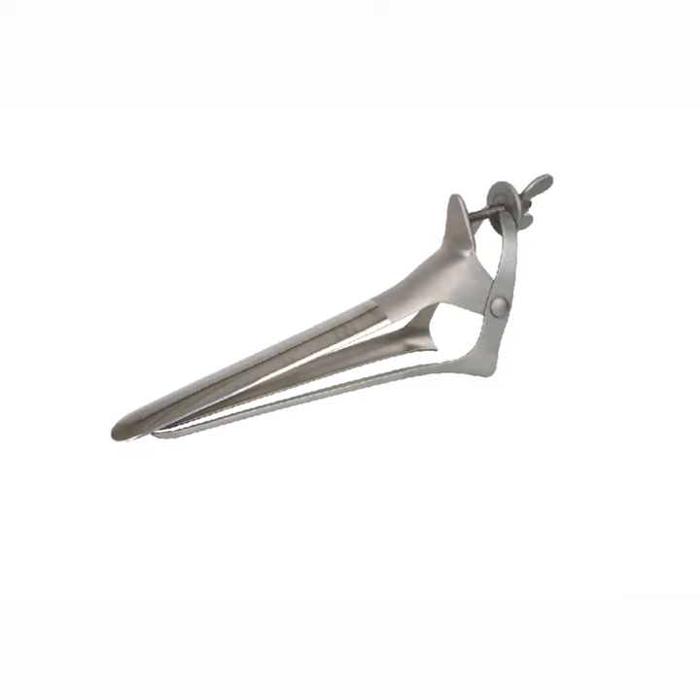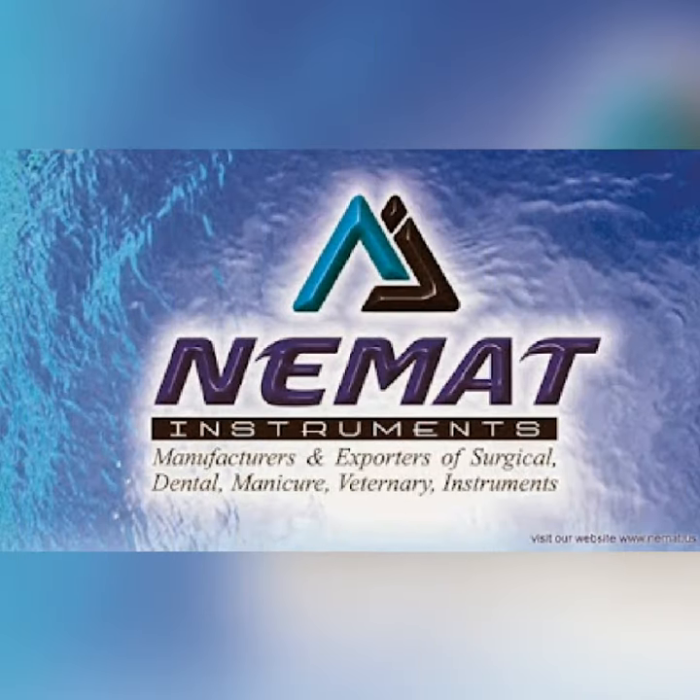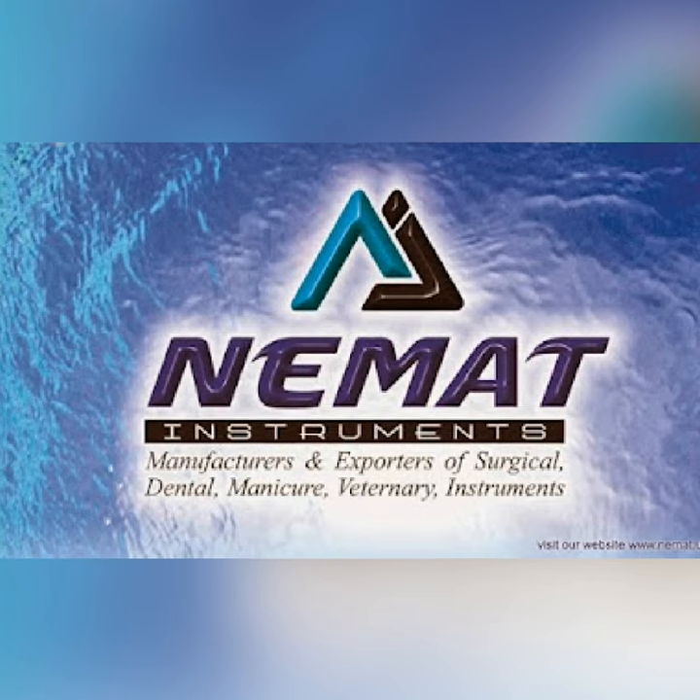To buy this product, click the link given in the description. This product is manufactured by Nemet Instruments Pakistan.